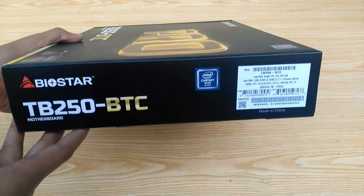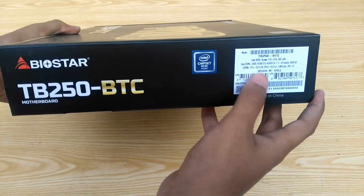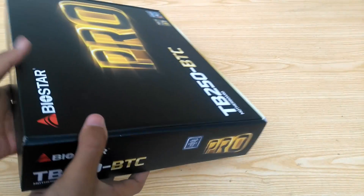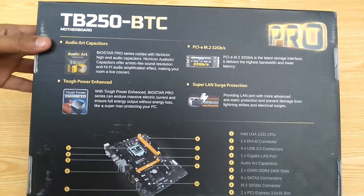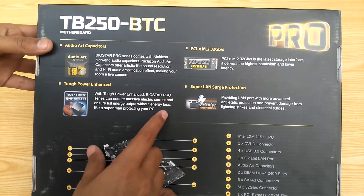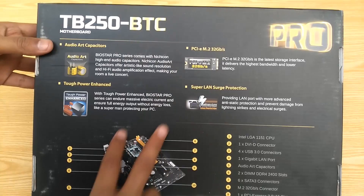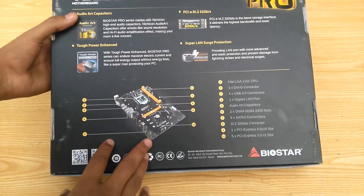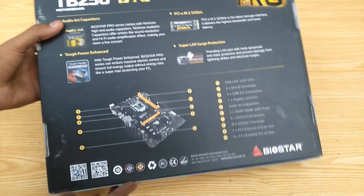Same here, but we also have an information sticker and 'Made in China' written here this time. Just the 'Pro' logo, model, and chipset on the other side. On the back is where the good stuff is — features like audio hard capacitor, tough power enhanced, supports PCIe M.2, and has surge protection. Below we have a picture of the motherboard along with pointers showing off different parts.